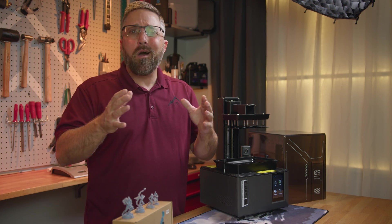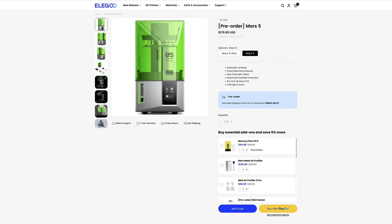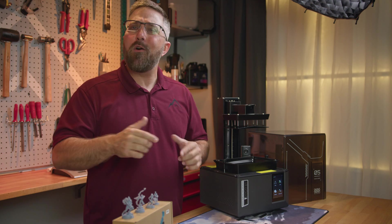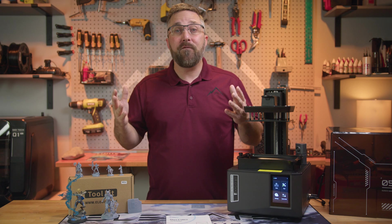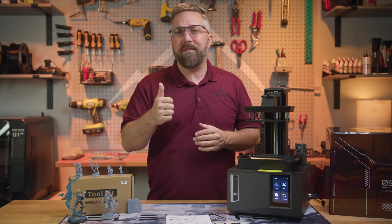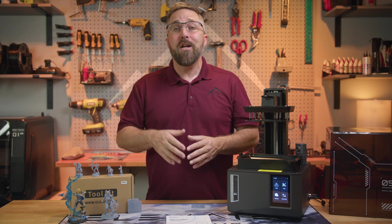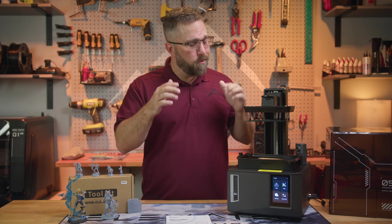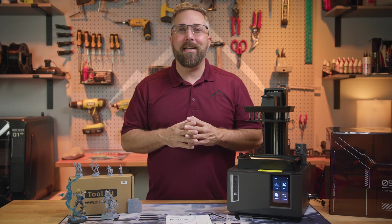For those looking for a more under $200 entry-level printer, Elegoo also released the regular Mars 5. If you want to see a full review of that printer, drop a comment below. If there's enough interest, I'll order one to check out. Thanks for watching. If you found this review helpful, please give it a thumbs up and subscribe to Elevated Systems for more tech reviews and tutorials. Don't forget to hit that notification bell so you never miss an update. Let me know in the comments what you think of the Mars 5 Ultra and I'll see you in the next one.